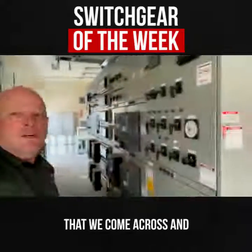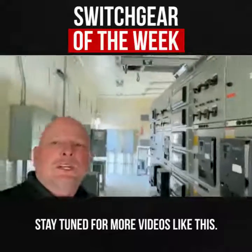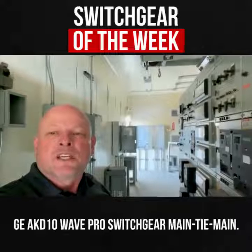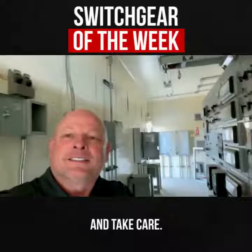Some of the equipment that we come across and get into all the time. Stay tuned for more videos like this. This is a piece of GE AKD-10 Wave Pro Switch Gear Main Tie Main. Y'all have a great day. Take care.